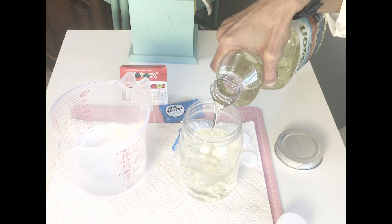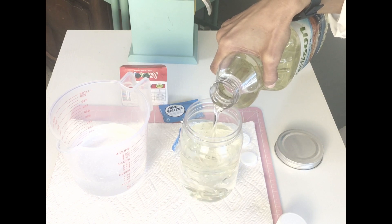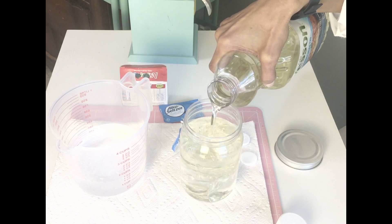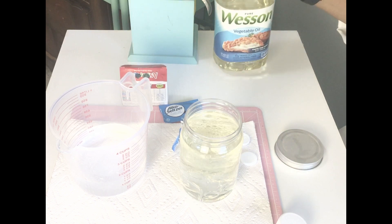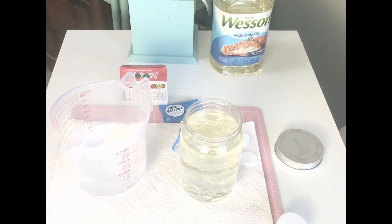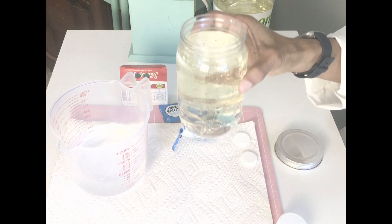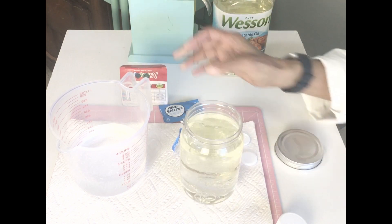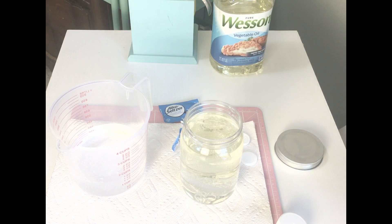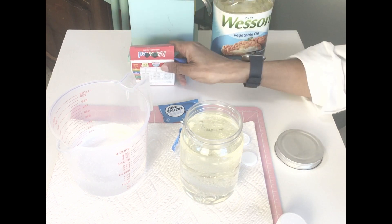Look at that oil and water — it looks like it's mixing together, doesn't it? All right, let's let it settle. Okay, can you see the two layers separated now?